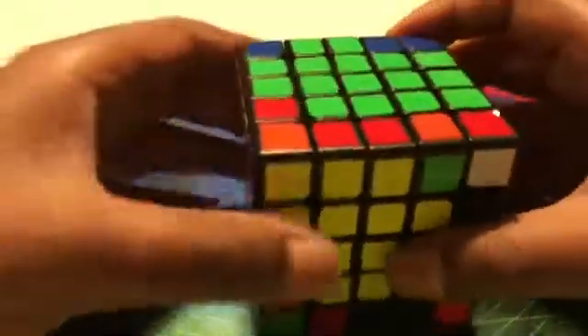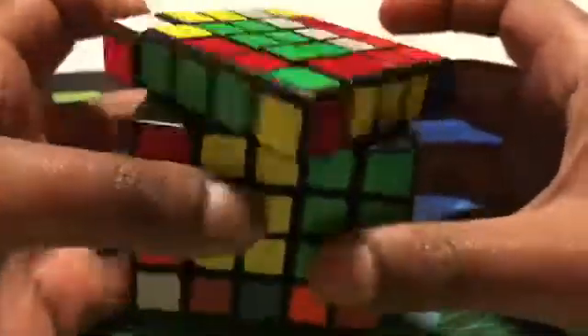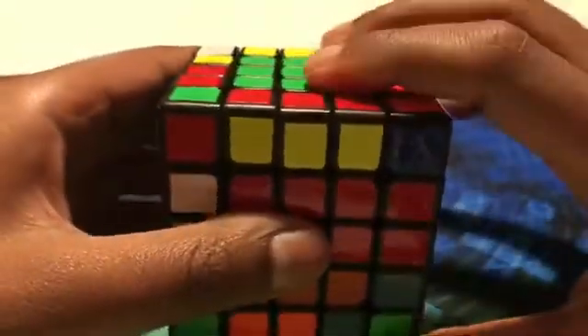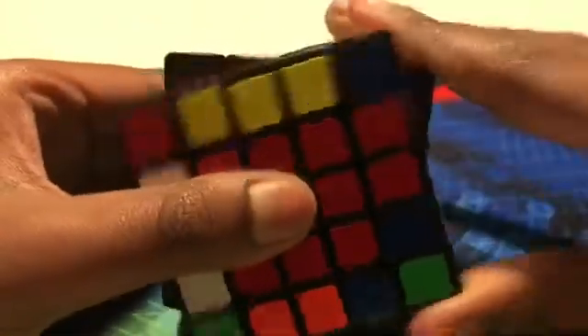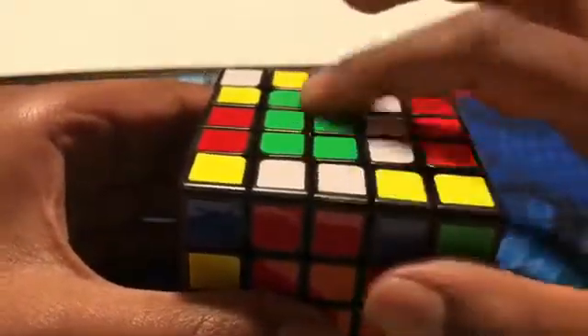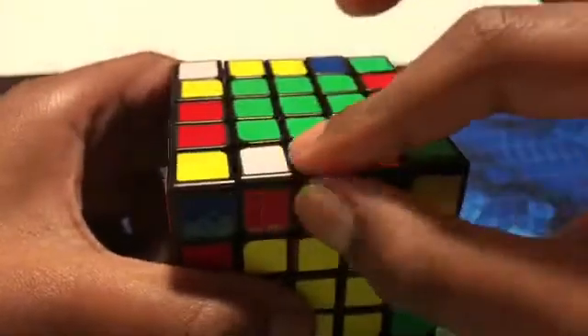So after we get it like that, we insert this last piece in like usual. And when we have a case like this where these two are matched up and this one isn't, we want to put the two matched-up pairs — we want to find a pair where we can line up the two matched-up with the other two matched-up in the center, so when we turn it back and turn it up, these two don't get messed up.